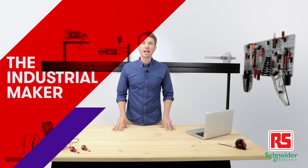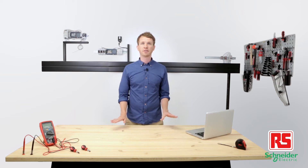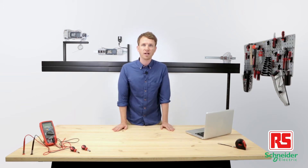Hi everyone, it's the Industrial Maker and this is the RS Industrial IoT Laboratory, the perfect place for me and my automation projects with controllers, sensors, and actuators.